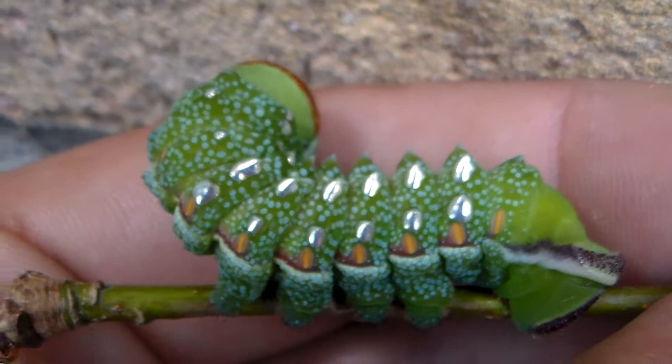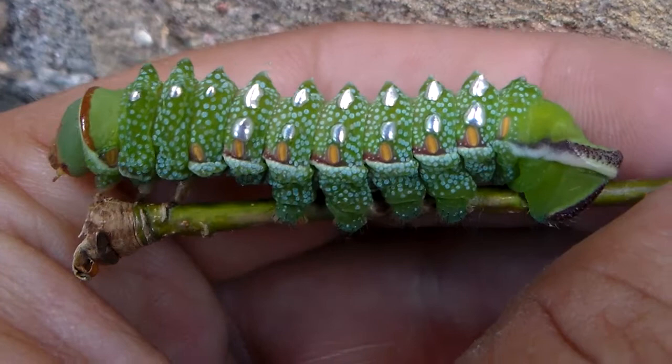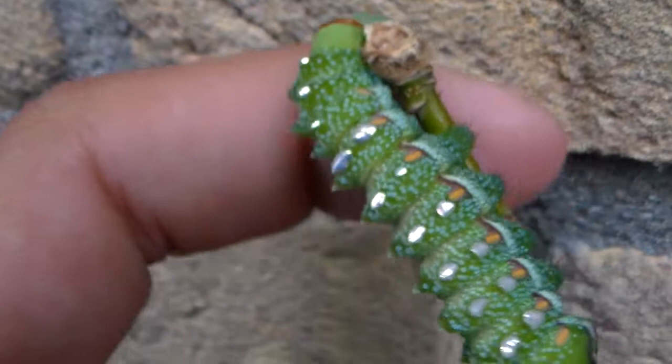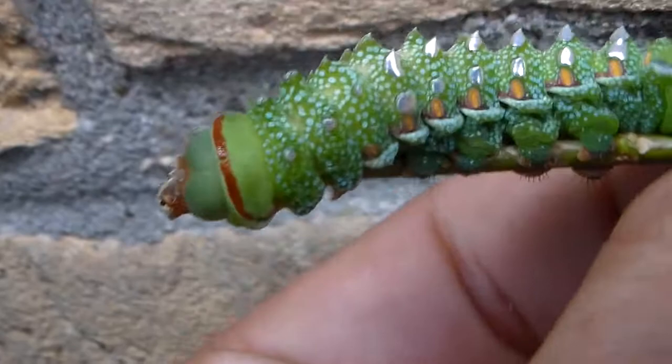Hi there everybody and welcome to another one of my videos. Today I'm showing off one of the shiniest caterpillars I've ever reared. Those patches on his back are metallic — on camera it looks silverish, but in real life it looks more gold than silver. It's very shiny and really amazing to see such metallic iridescence on the back of a caterpillar. I wonder what function it may serve, if any.